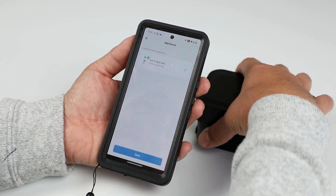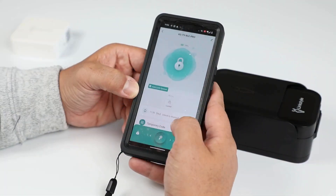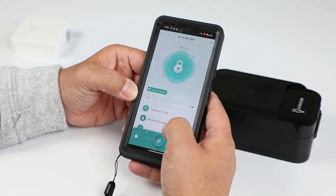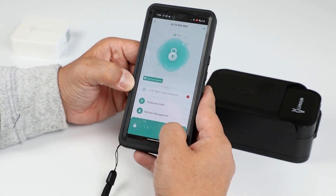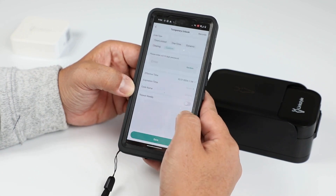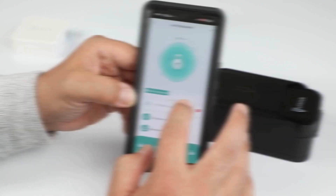If it doesn't automatically find it, just click on the front to wake it up. The Matrix 2 can connect to your phone via Bluetooth. When connected via Bluetooth, you have a range of about 20 to 30 feet in which you can unlock the box, create temporary codes, and you'll also receive notifications when the box is opened.